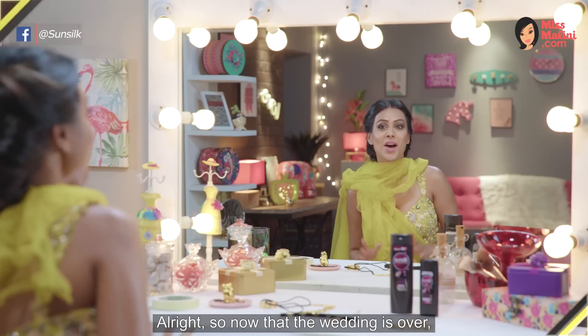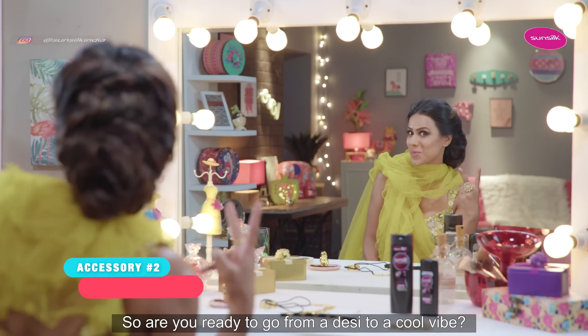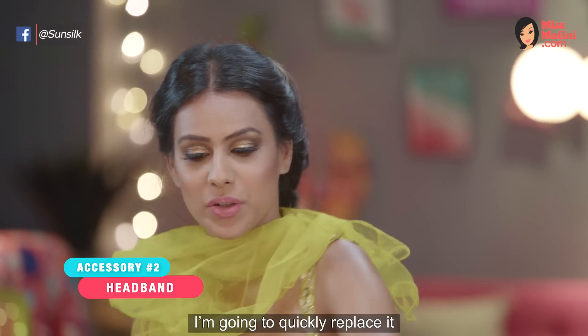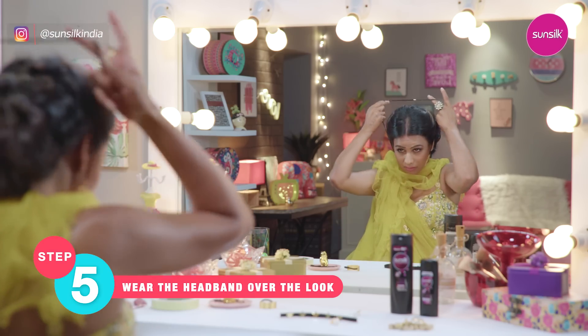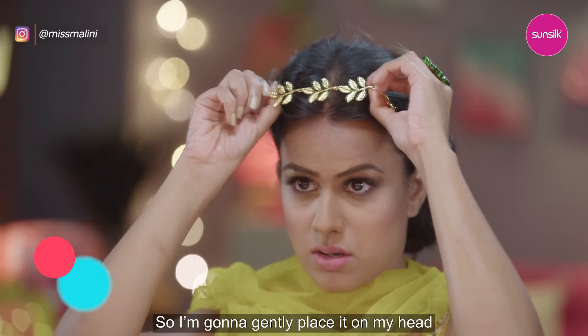Press it so that it stays fixed throughout the day, even when you shake your head. All right, so now that the wedding is over, it's time to party. So are you ready to go from a desi to a cool vibe? I've removed the maang tikka and I'm going to quickly replace it with this cute headband and tidy up just a bit. So I'm going to gently place it on my head like this.